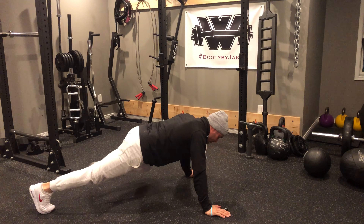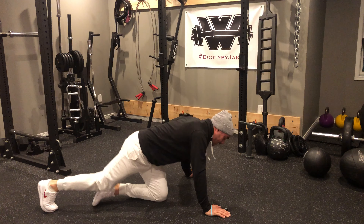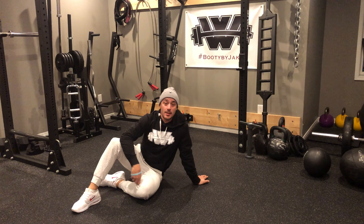If I say three reps — down for the push-up, in, in. Down for the push-up, in, in. Down for the push-up, in, in. When you're performing this sequence, if I say three reps, you would do the push-up, knee in, knee in three times.